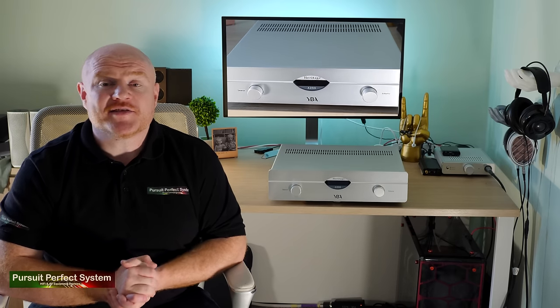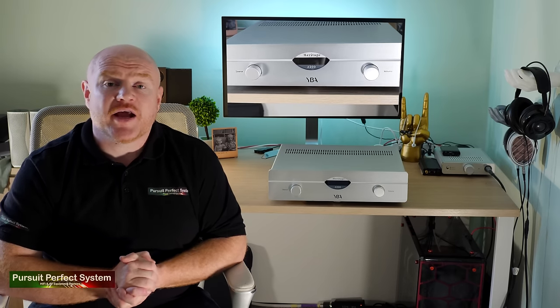Using the internal DAC over Bluetooth was quite a surprise — it sounded very good and I could see myself using it as a convenient feature. The internal DAC also sounds very good; it's not at the level of good quality external DACs but it's still more than usable and very enjoyable to listen to.